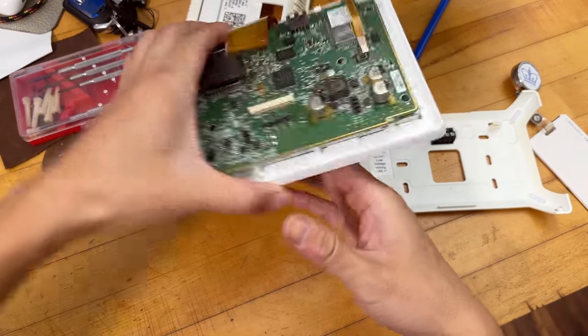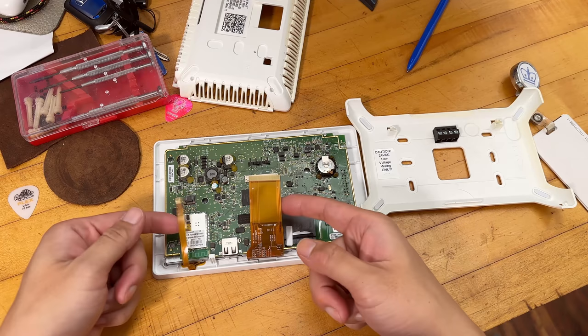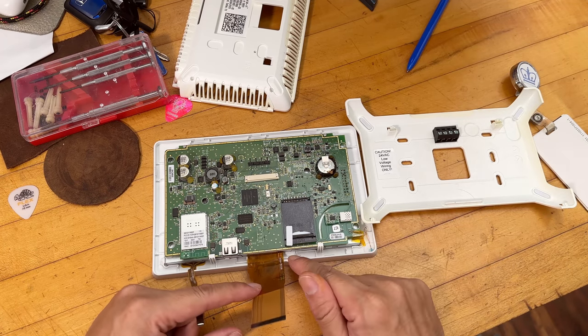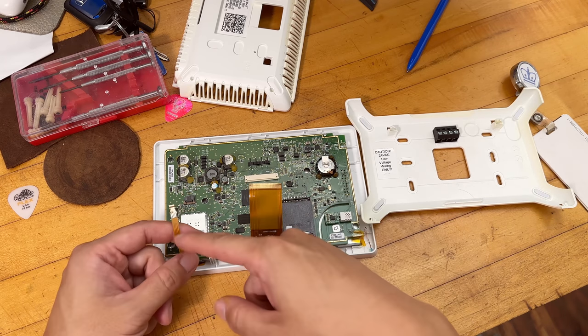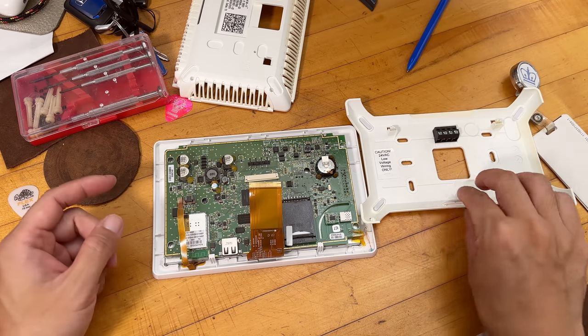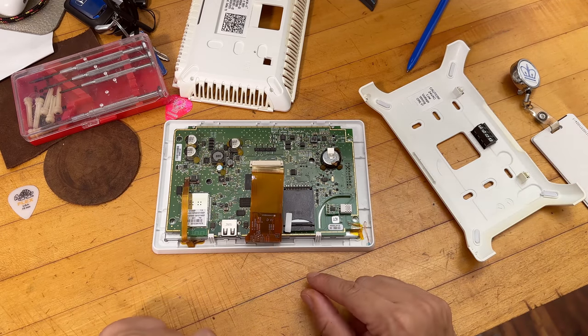The two tabs visible here are what's broken. This is the LCD screen on the bottom — this is for the main display — and the other part is for the touch. The good news is there are actually replacement touch screens for sale on eBay and Amazon that you can buy.